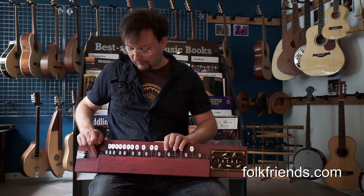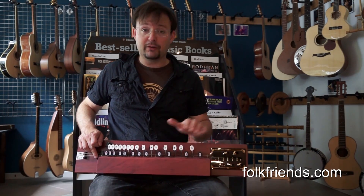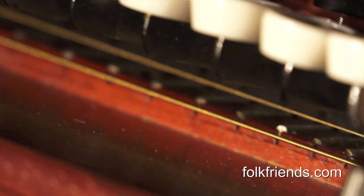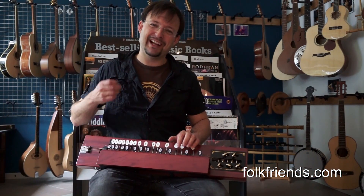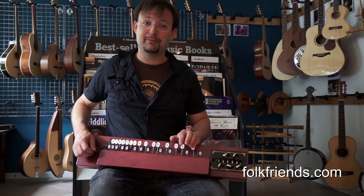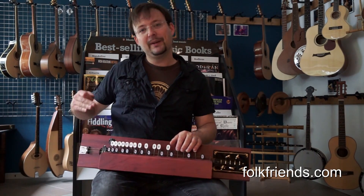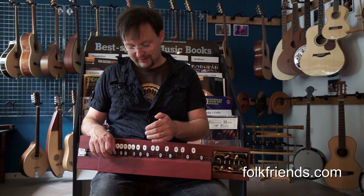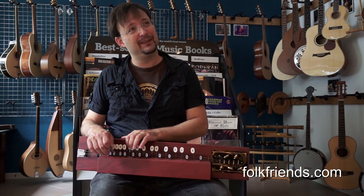The rest of it we put a lot of work into. That means we worked on the frets so they are all even and all flat. This is probably the Bulbul Taran with the least buzzing — every other Bulbul Taran will have more buzzing sounds on the strings. The other thing is we sanded down the bridge so you don't get additional bending effects when going up the keys.